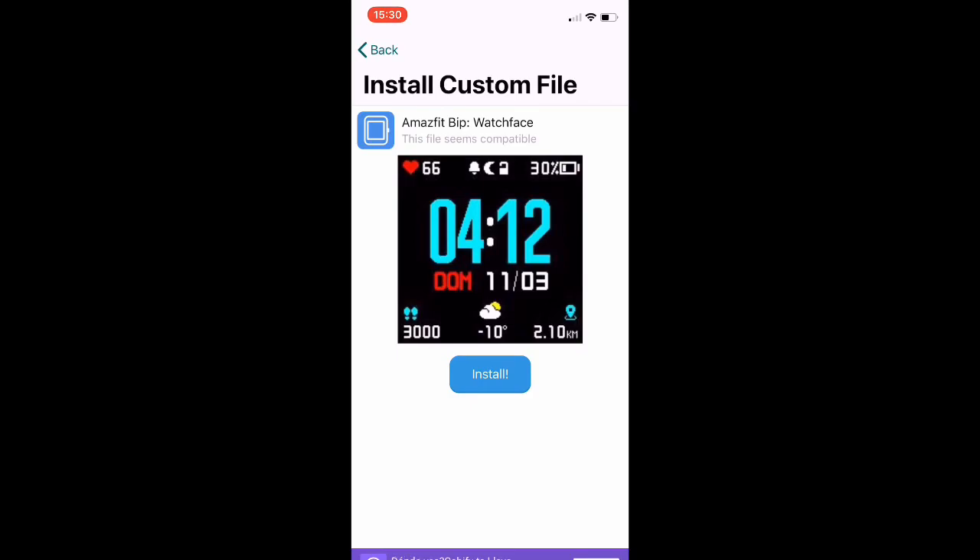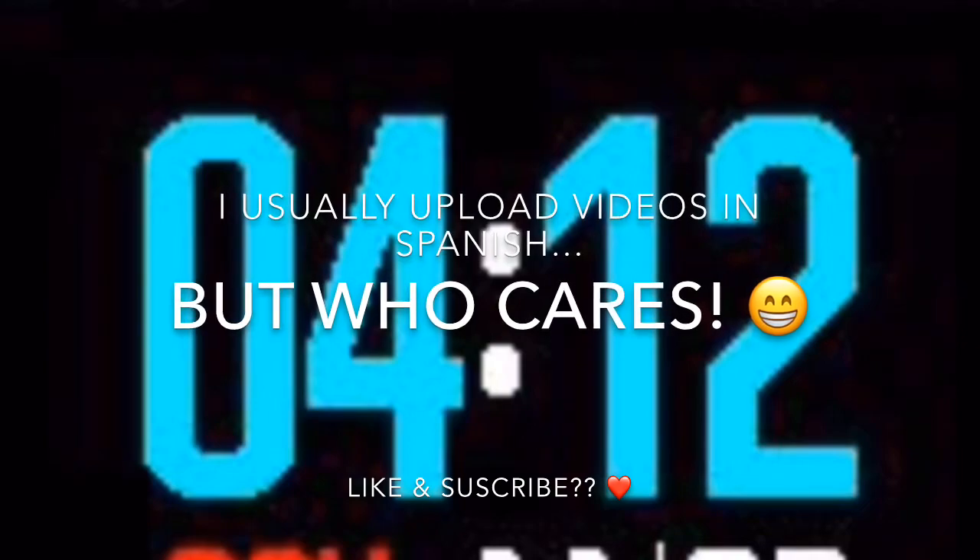If you have any questions, you can ask me whatever you want in the comments section of the video. I apologize for my level of English and the errors I've made. Goodbye!